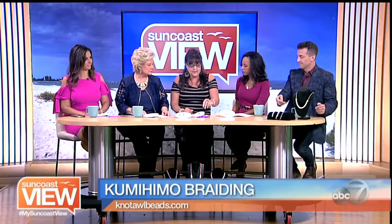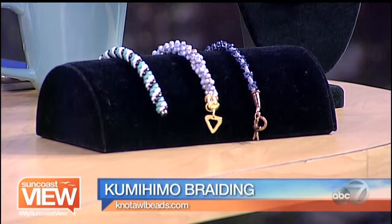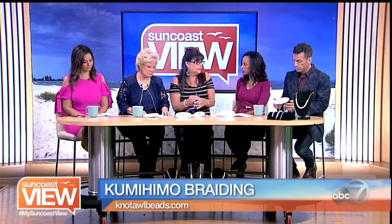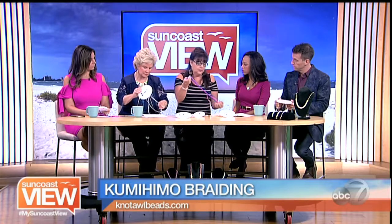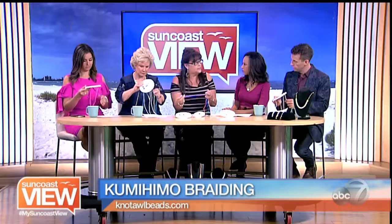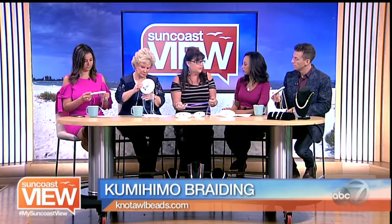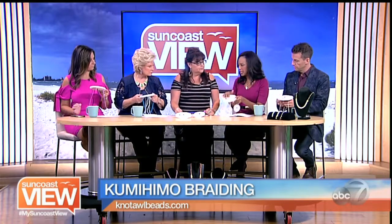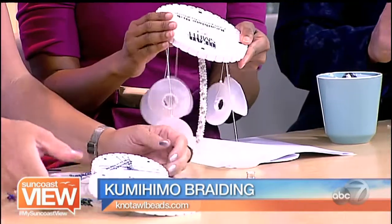So when we start, we're going to start with some type of cording. We're going to do a basic pattern, which is an eight-strand braid — that is usually a beginner braid. You cut eight strings, and they usually need to be about three times the length of whatever you want to finish, because with the braiding it's going to get shorter. But what is this thing? This is a kumihimo disc.